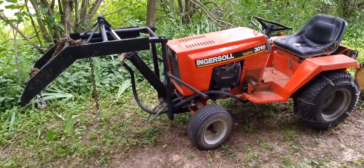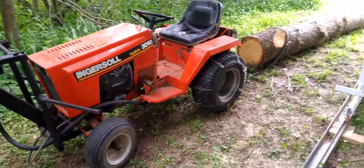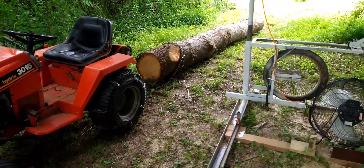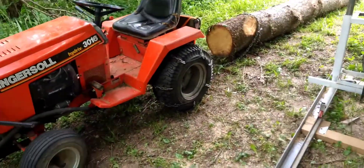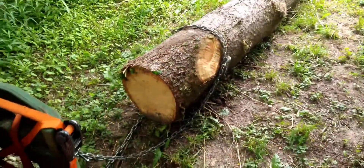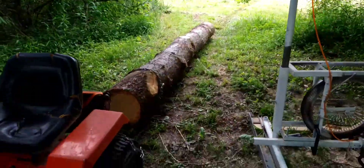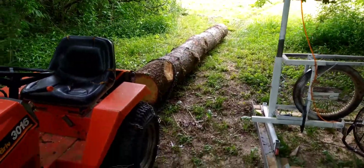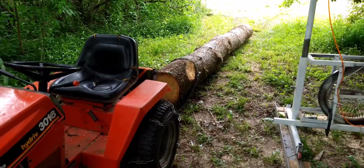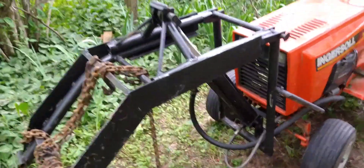Here's a quick update on the DIY mini front loader. I figured this would be a good time to make a video because I'm logging and I'm pulling some pretty big stuff with it. I have actually pulled bigger stuff than this. This is a really impressive tractor - I'm surprised it's pulling these logs. That's a 14-footer, about 20 inches in diameter, so it's pretty heavy.